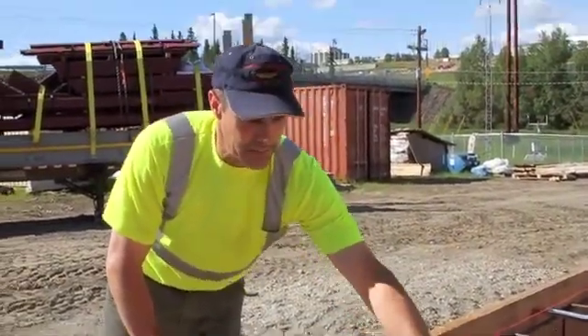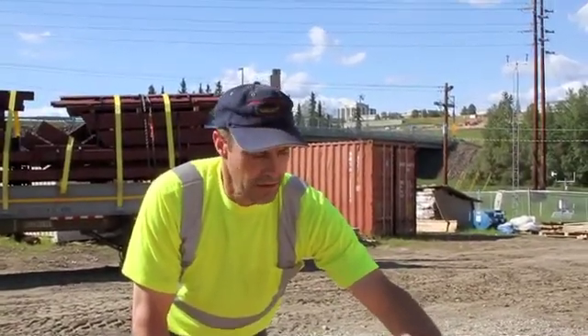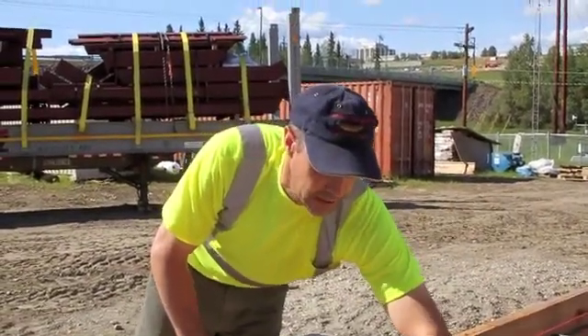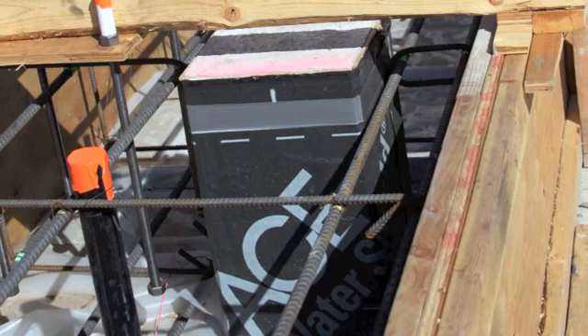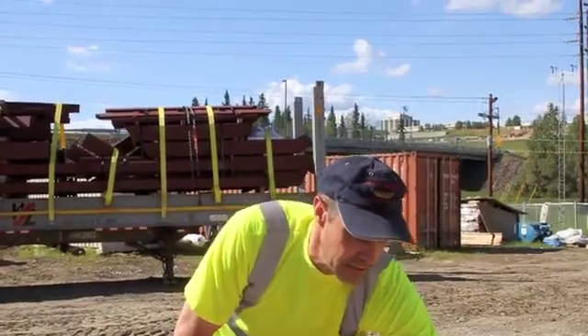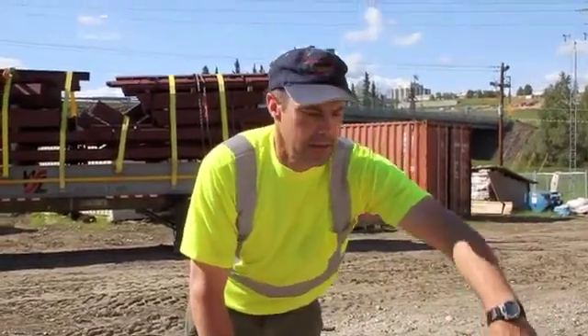This jacking column projects up from the spread footer below. There is bituthane and melamine here so that the grade beam can be poured against it but won't stick to it. The grade beam has to be able to slip up and around the jacking column.